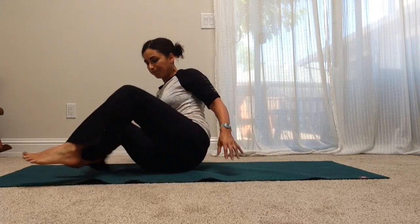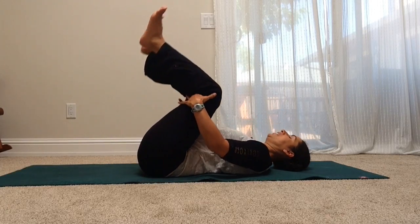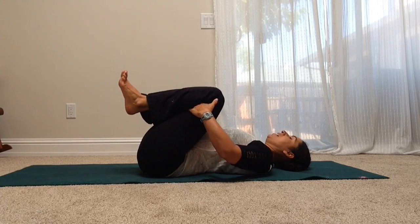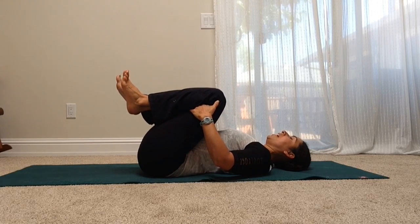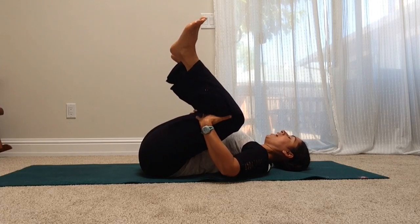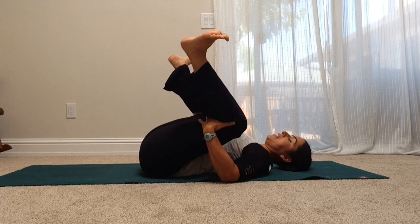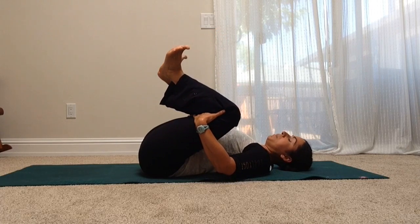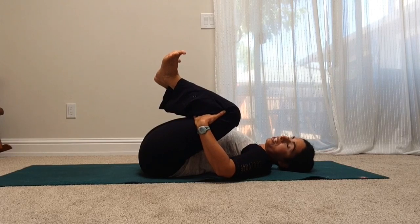We'll start by coming down onto our backs, and then pull your knees into your chest. Feel your whole spine down on the ground, and then just like we're going into Happy Baby, bring your knees out toward your shoulders, so you're parting your knees. Then take your heels and pull them in together so that your feet are in a V — your toes are out, your heels are in.